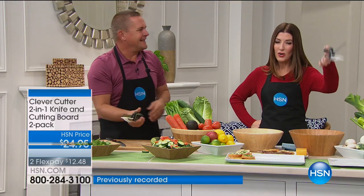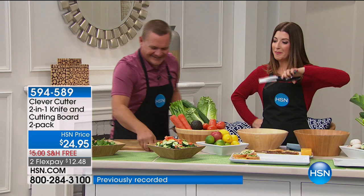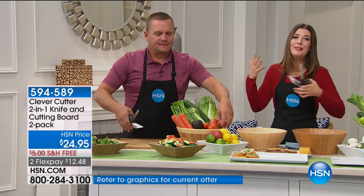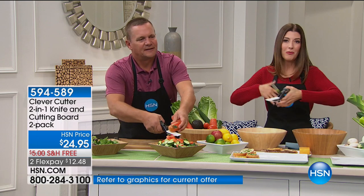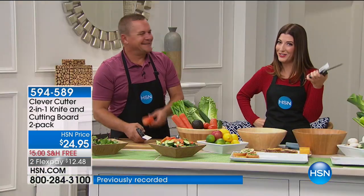Mom said eat your vegetables, right? You know what the big hurdle was? It was the prep. You're like, I don't want to get out all this extra stuff, I don't want to clean, I don't want to scrape, I'm not good with knives. Anyone who's left-handed probably should not be holding sharp instruments — you're more likely to have an accident with a sharp tool.